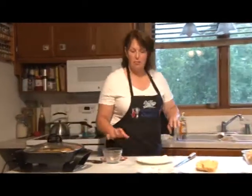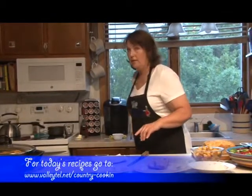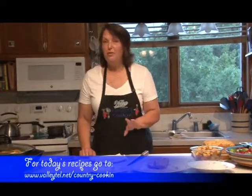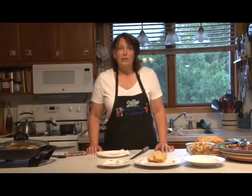I want to remind you one last time: if you'd like a copy of any of these recipes, and I hope you do because there are some good ones — if you don't have internet, give the girls at Valley a call. If you do have internet, go to the Valley homepage at www.valleytel.net and there will be a country cooking cow on the right-hand side. Click on that and you'll find all the recipes.